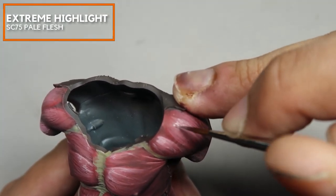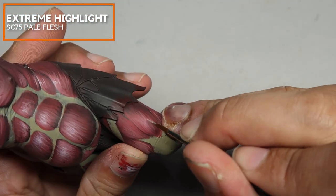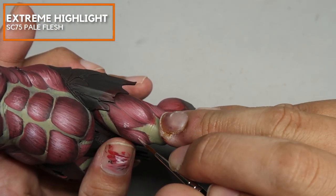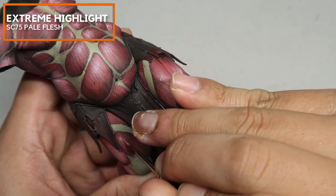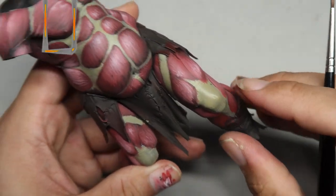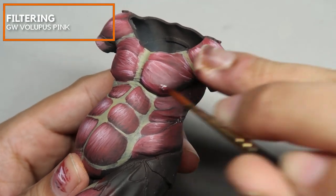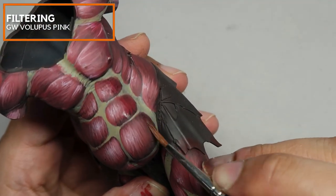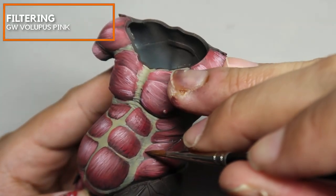Areas that are more raised, like the deltoids, can have larger highlights. And areas that are more protruding from the miniature, such as the leading leg's knee, can have larger highlights too. Right now I'm using a thinned-down version of Volupus Pink. This contrast paint does not have much opacity, but it creates a very nice filter on the muscle fibers, allowing them to retain value while increasing the pink saturation on the muscle.